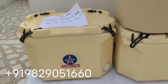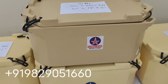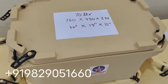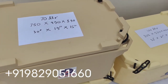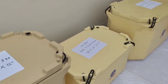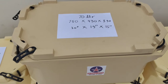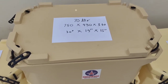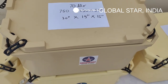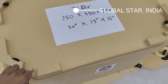The next category is the 70 litre ice box. It is again a very sturdy ice box. All these ice boxes are manufactured through high quality plastic and filled with PUF. The 70 litre ice box has dimensions of 750 mm by 490 mm and the height is approximately 390 mm.